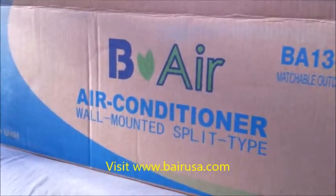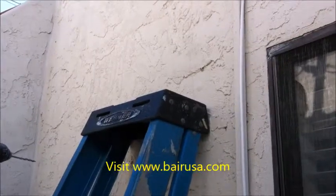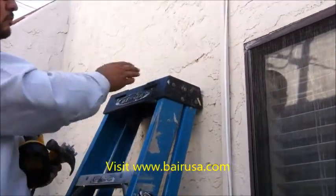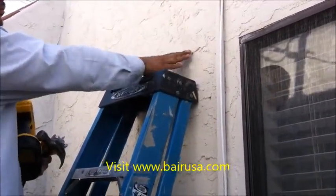B-Air ductless mini-split installation. First we mount the bracket on the wall. Next we mark on the exterior wall where the two-inch hole will be.